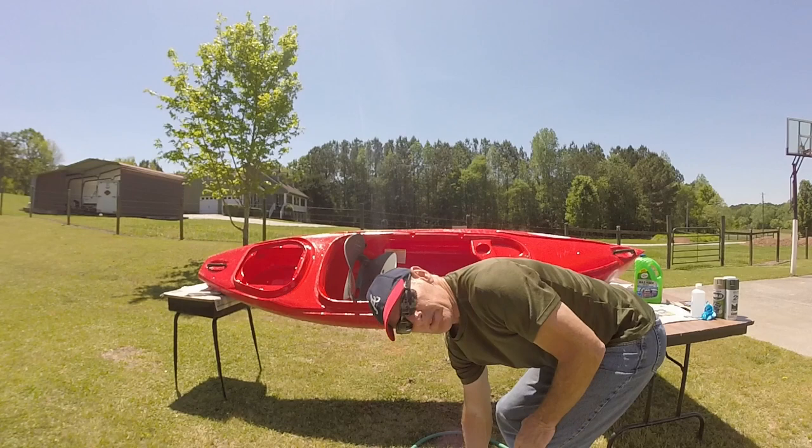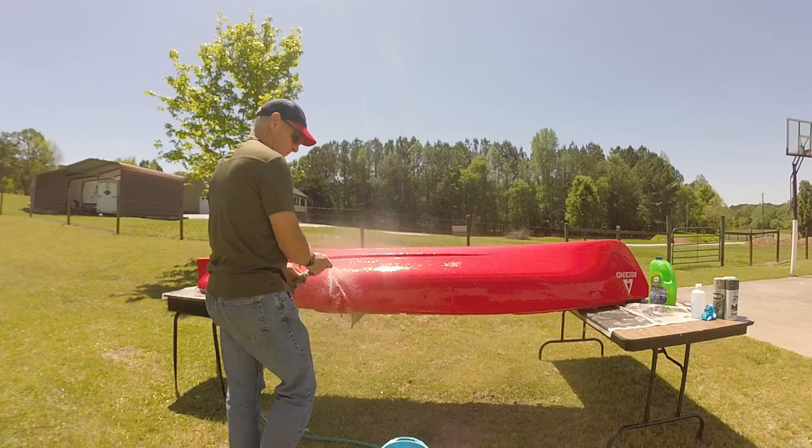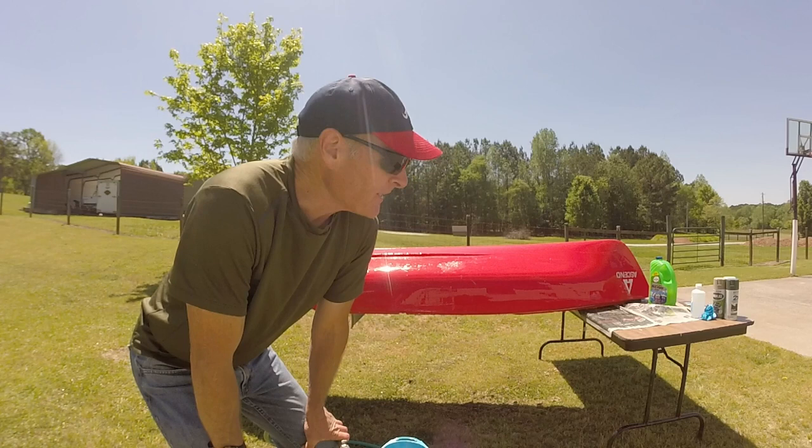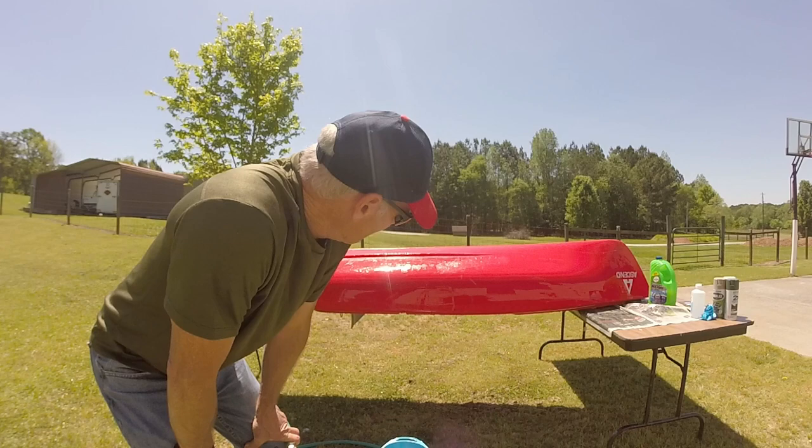First step is to wash it. All right, we've washed it good. Next thing I'm going to do is let it dry. I'm doing this outside on a bright sunny day, so everything's going to dry quickly and I don't have to worry about the fumes since I'm outside. We'll come back and sand it down after this dries.